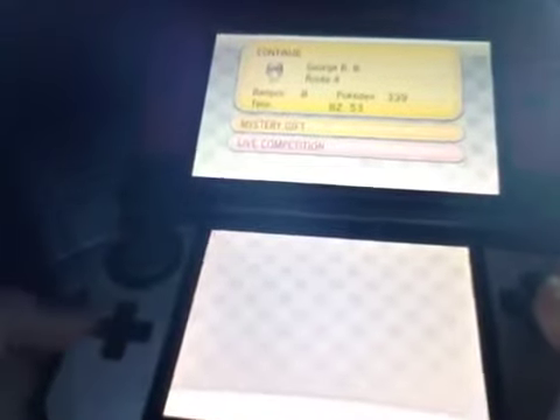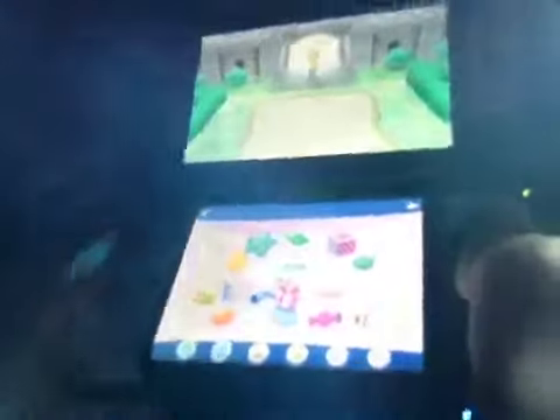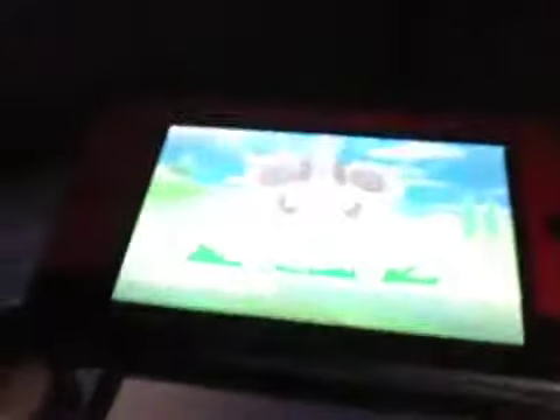My name is George Arby on this. I have eight badges, Pokedex 339, and my time is 82 hours and 53 minutes — that's about four days. The D-pad lets you use roller skates, and as you can see the graphics are marvelous.